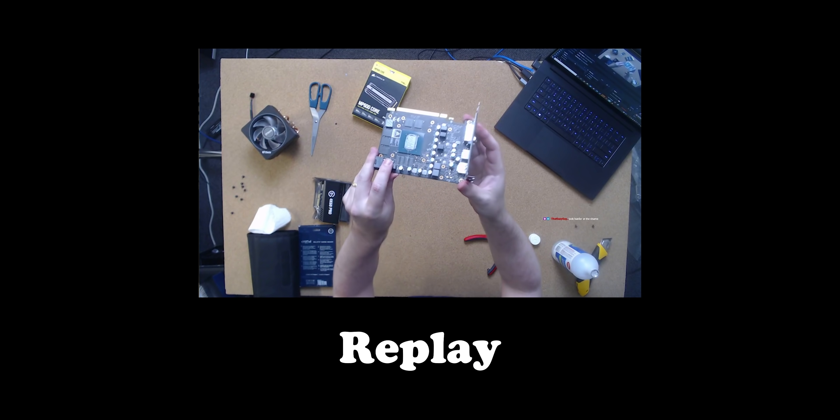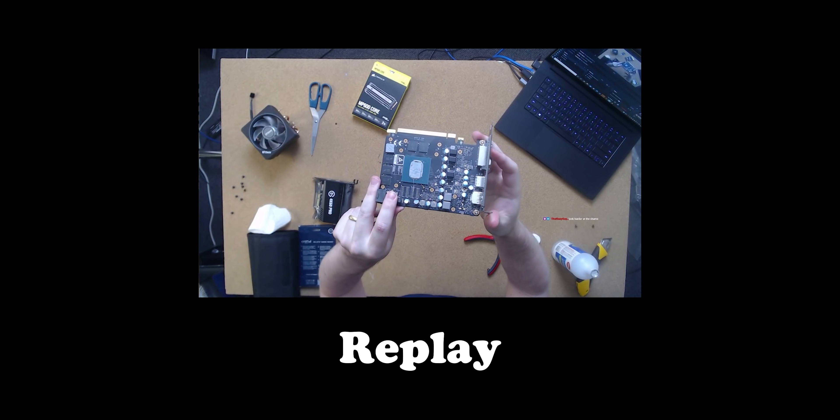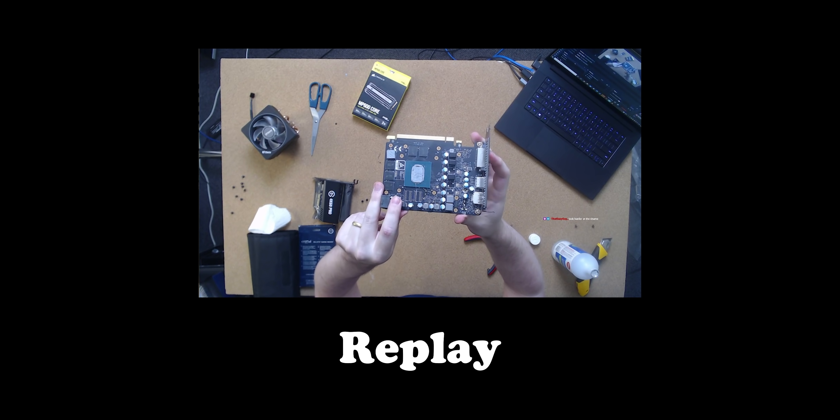The second mistake was I broke a graphics card on stream. I'm going to have to mod a fan into that cooler now. So in today's video I'm going to fix that stuff and we're going to finish the build.